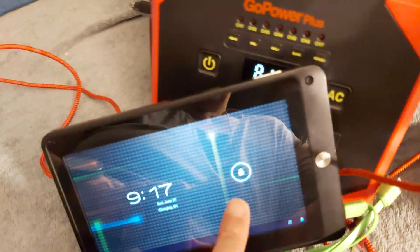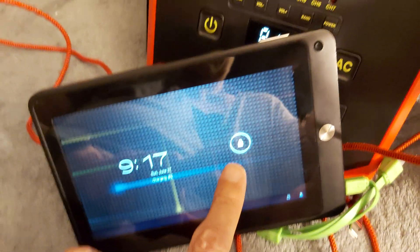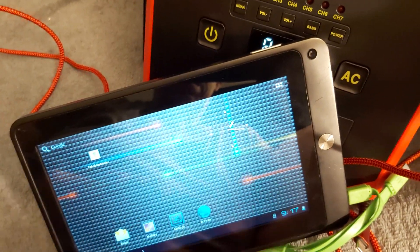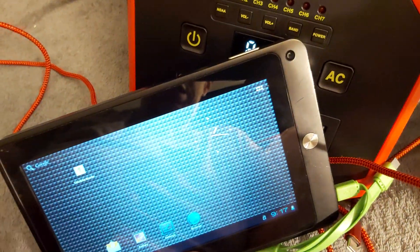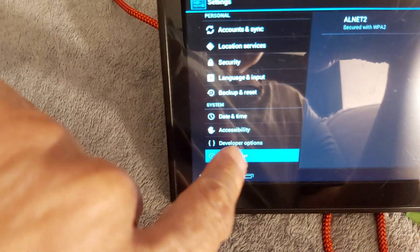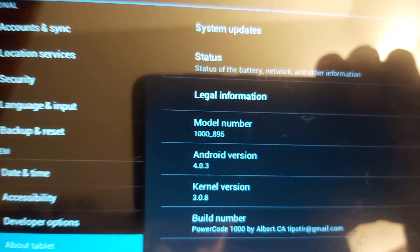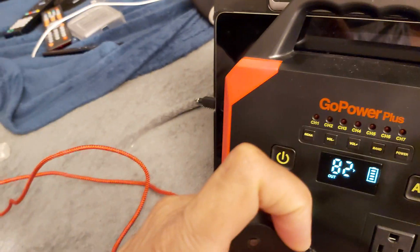I designed this back in 2013 — I was the only one online to come up with that interface. This is my design. If you go into Settings, then About the Tablet, and scroll down, it will say Power Code 1000 by Albert CA — that's me. So this is Power Code 1000. If I turn off the tablet and turn it back on...